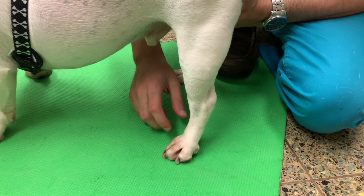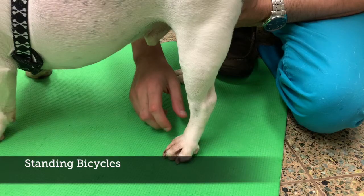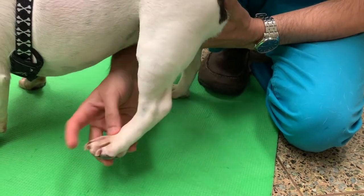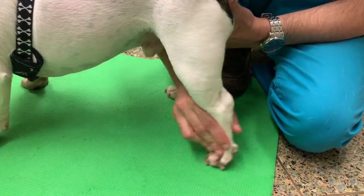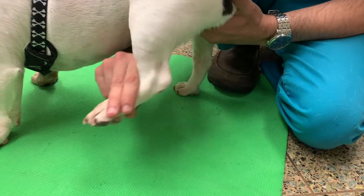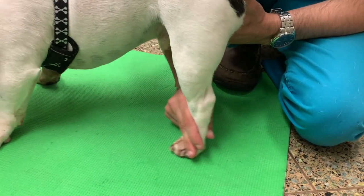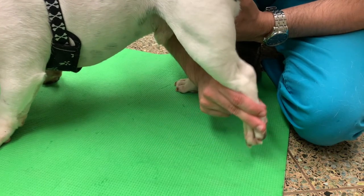To do standing exercises, place your pet in a standing position and support them with one hand between the hind legs. With your other hand, hold the ankle or hock joint and move the leg through a range of motion, mimicking a normal walking movement. In a slow and controlled manner, brush the pad of their foot against the ground and bring the leg back.